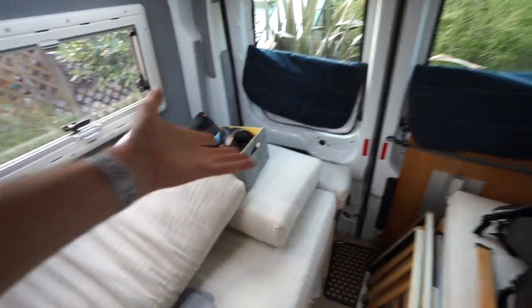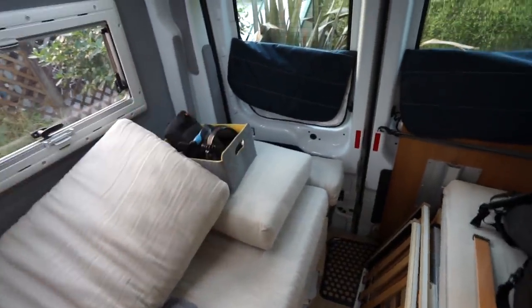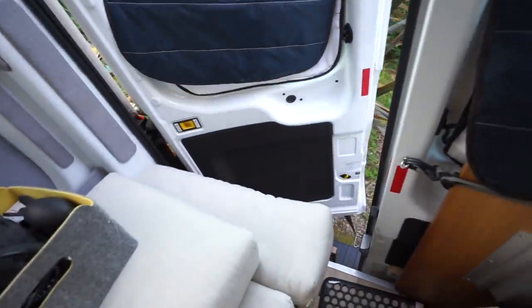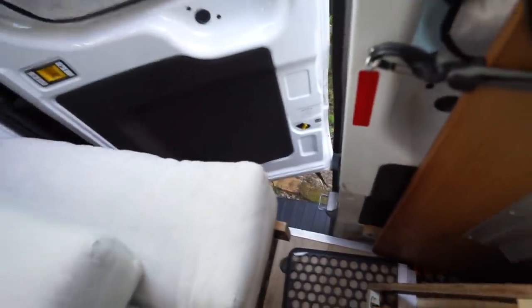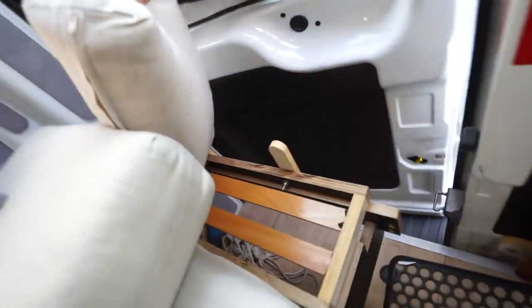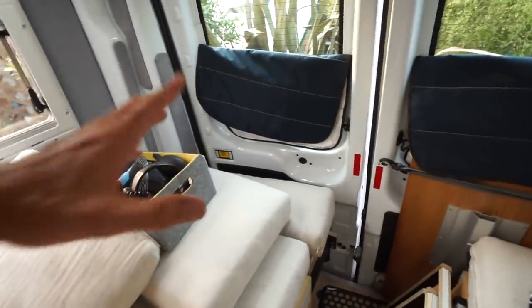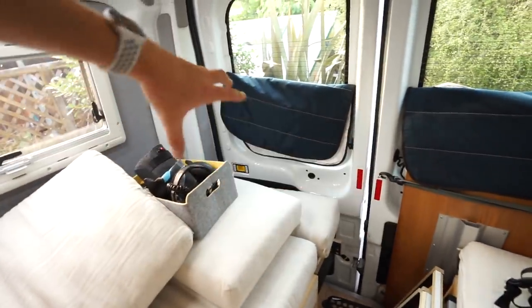Number seven: the back door is really useful, but the problem is there's a couch in the way. There's a latch down here you can use to open the back door, but to actually get out you've got to squeeze through that tiny little gap. I actually built a foldable piece at the end here to give you access, but I feel that could be done better. Just a little bit more space at the back would be really useful.